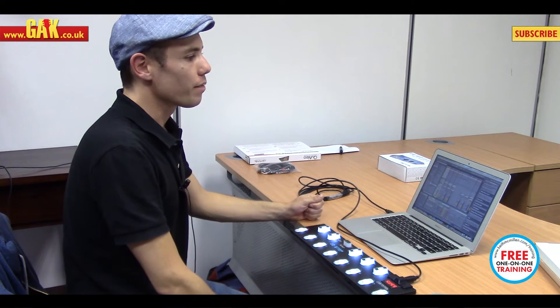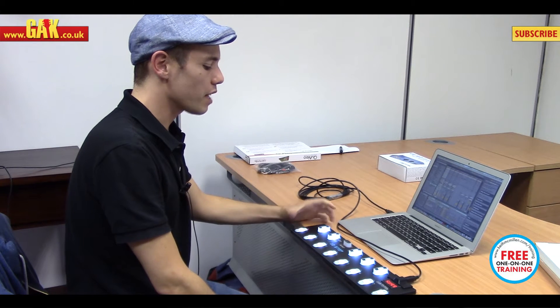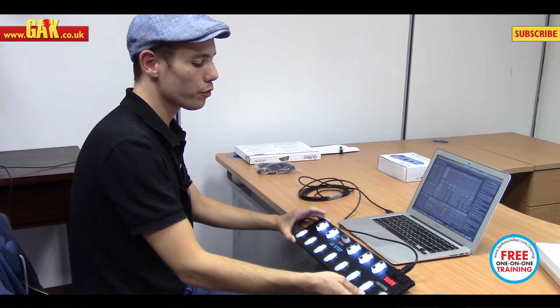Hello, it's Mernie from Kiff Macmillan Instruments. I'm here today to tell you a bit about the 12-step, which is one of our foot controllers.